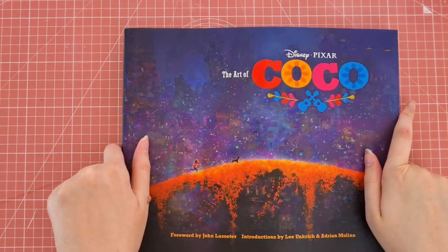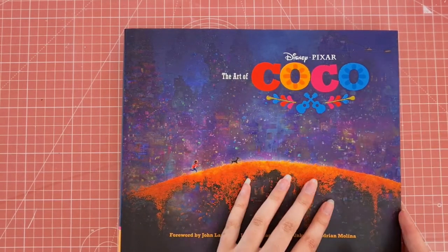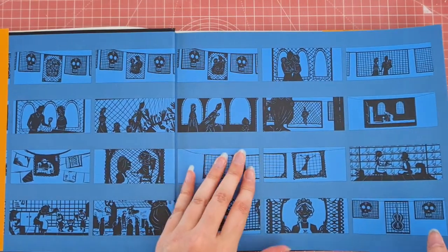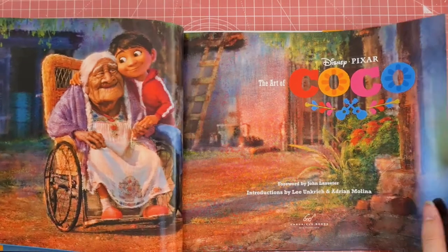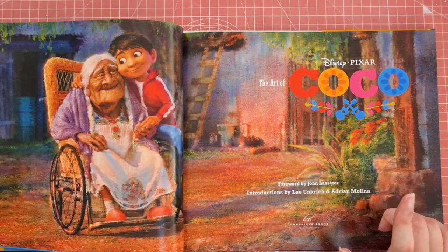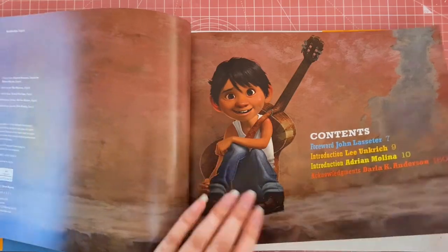Then I have the Art of Coco. I got given this about two years ago from my mum for my birthday or Christmas — I'm trying to remember now. This one I absolutely love. I'm a huge fan of the film Coco — it brought me and my mum to tears. I just love everything about it.